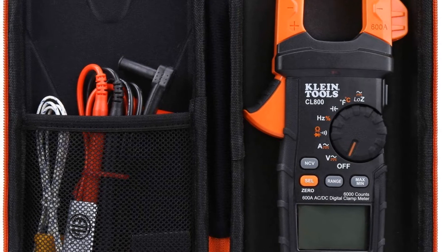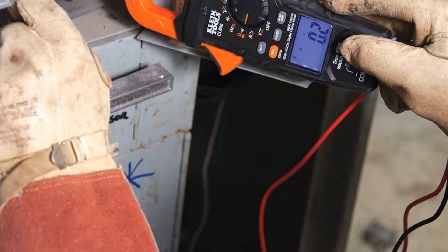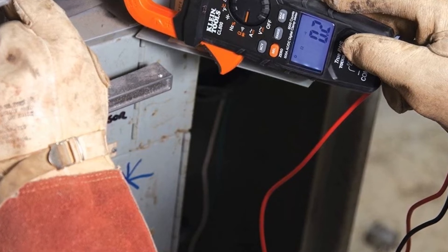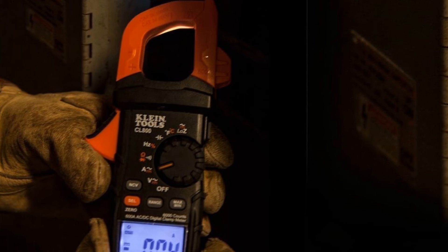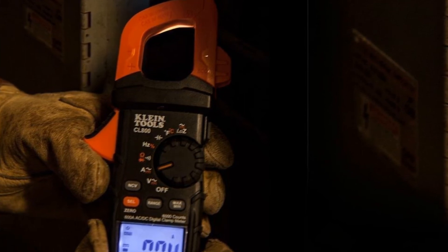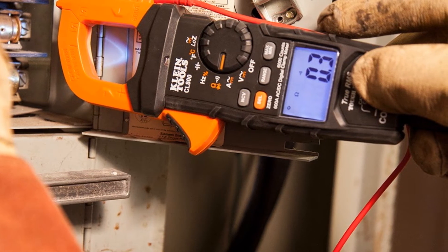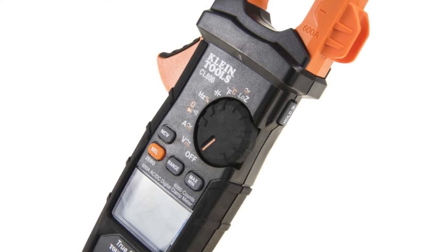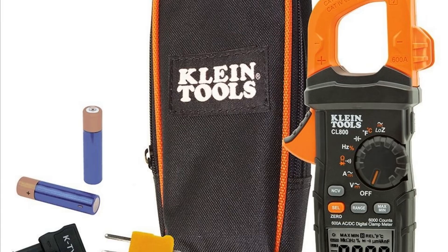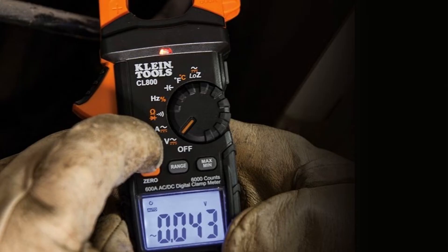Number three: the Klein Tools CL-800 digital clamp meter. Not having to test a circuit in series works to prevent injury or worse — that's precisely why industry professionals need a clamp meter in their collection. It's an auto-ranging unit that can test voltage, resistance, continuity, capacitance, frequency, and even test diodes. It also comes with a thermocouple probe so that you can test temperature.